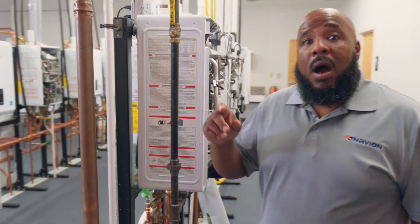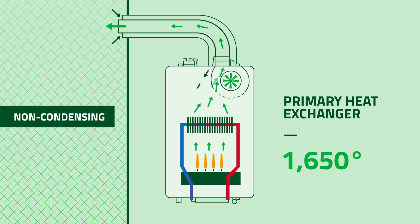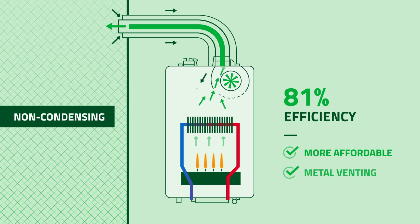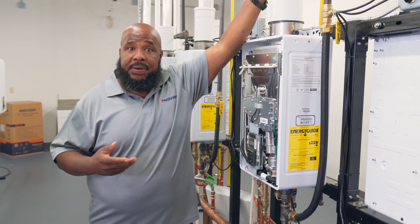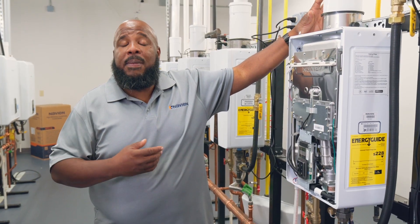Now let's look at a more affordable option — the non-condensing product line. With non-condensing, the burner still burns at 1650 degrees, but by the time it leaves the exhaust it's about 300 to 400 degrees, giving us roughly 81 percent efficiency. It is more affordable, but the venting material is different — more of a metal-based material. Make sure to consult with the manufacturer of the tankless unit you're using about the approved venting materials for their product.